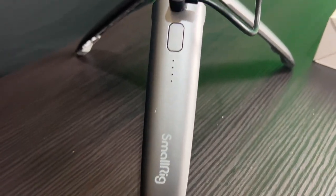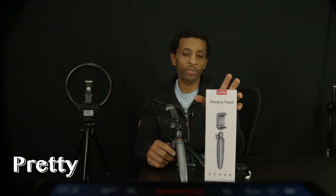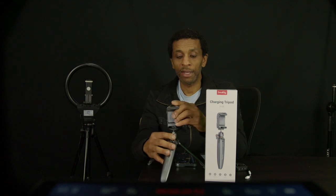Just want to show you real quick this item I got from SmallRig — it's a charging tripod. Pretty cool so far, I like it. What I wanted one of these for was to be able to charge my phone wirelessly when I'm recording videos.